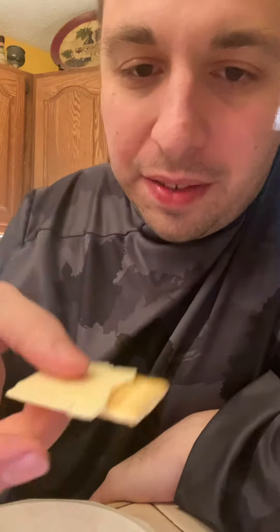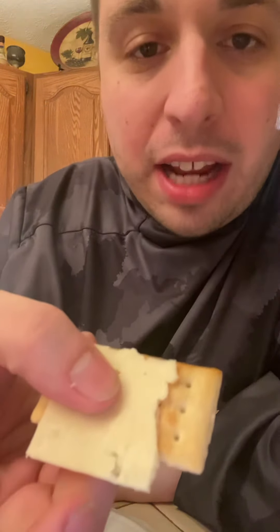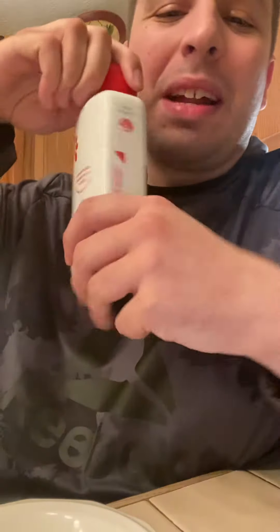Hello everyone, it's Joshua. So, now we have Kellogg's Club Cracker with Raikman's Extra Sharp Cheddar Cheese. And what we're going to be putting on it is Chick-fil-A sauce.